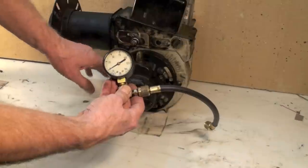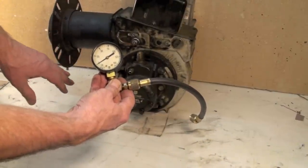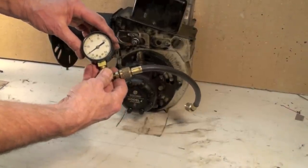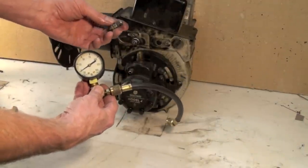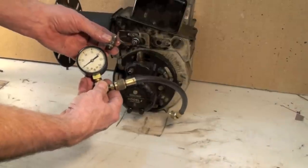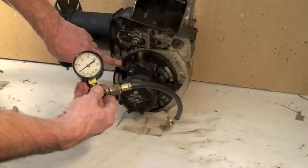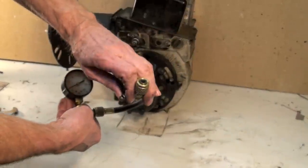We're going to check and see what the pressure is with this pump. I'm not going to actually check pressure with this right now because I don't have it hooked up, but I'll show you how the hookups go. We've got an adapter here — this is one-eighth pipe to one-quarter inch male flare. This other one is three-sixteenths male flare, so it won't fit the quarter inch we have here.